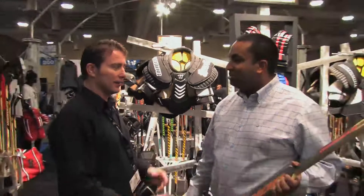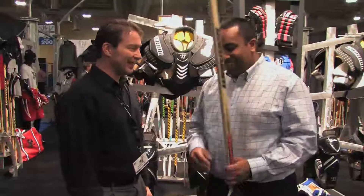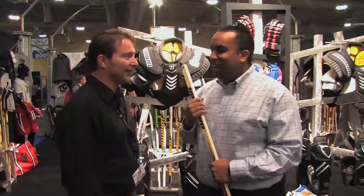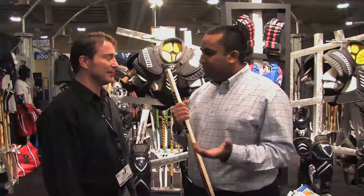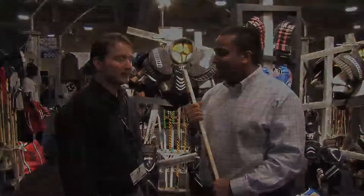Nice graphics too — kind of what we're known for now. One thing about Warrior is you know you're going to get a tricked-out stick — it's the best looking stick on the market. We try hard. We're mindful of who our customer is, and we try to appeal to their likes.